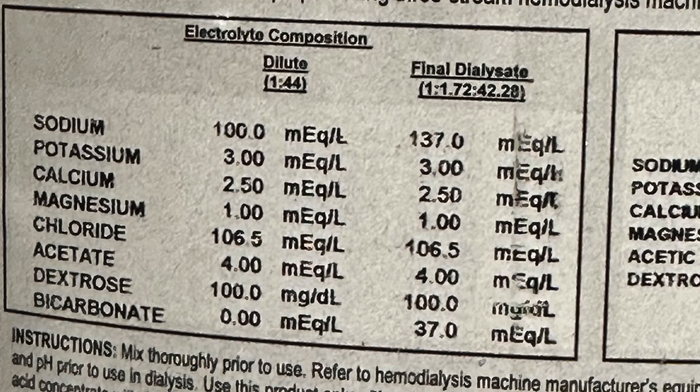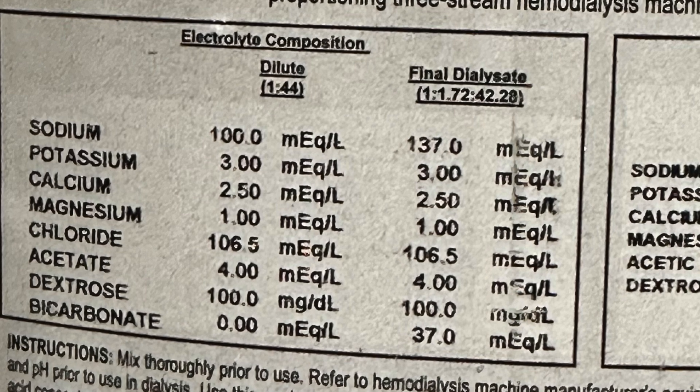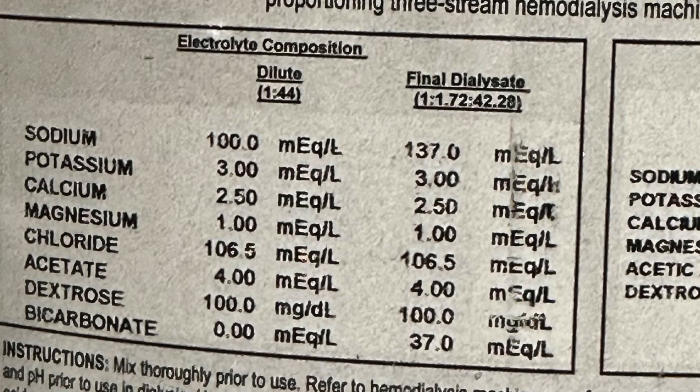Electrolyte composition. Undiluted: sodium 100 milliequivalents. Final dialysate: 137. Sodium 137 — that's like normal blood sodium, around 137–138, give or take. We can change that in our settings depending on the patient's sodium level. If they're a little hyponatremic, we don't want to correct too fast, so we might run them at a 135 sodium to raise it safely, because raising sodium too fast can cause seizures.